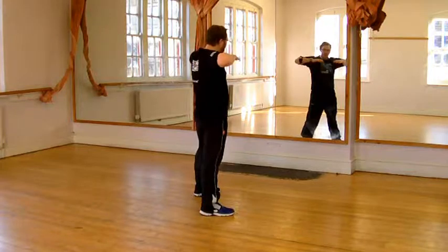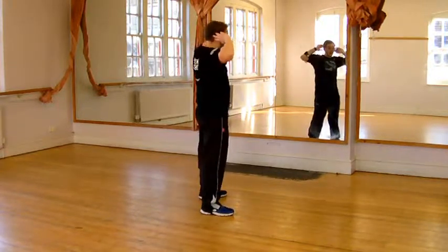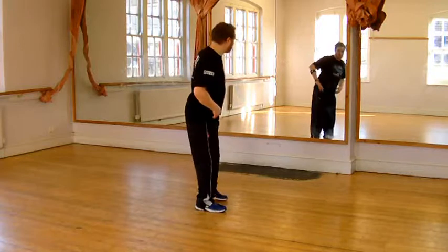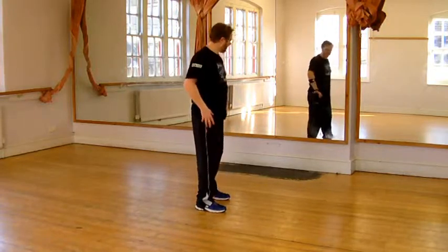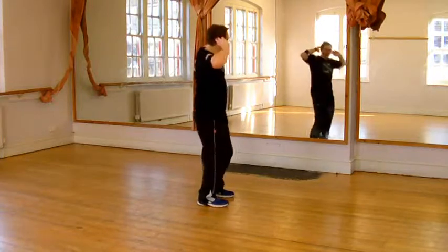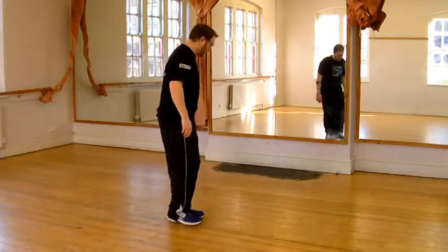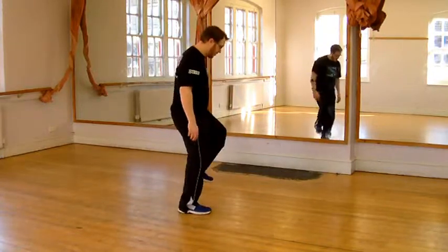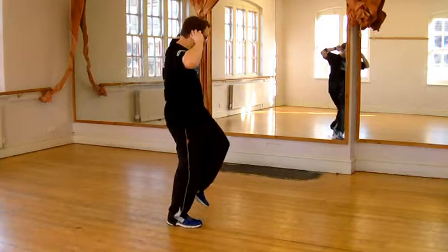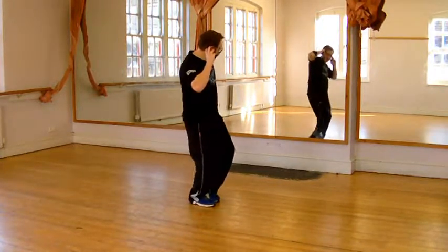So one, two, there — but we're going to put our hands up here, not here. So one, two, there — we're going to make a little roll of our hips. One, two, three, four — round and circle, round and circle, round and circle. Okay, so that's left, right, left, right whilst our hips are going one, two, three, four — round and circle, round and circle, round and circle.